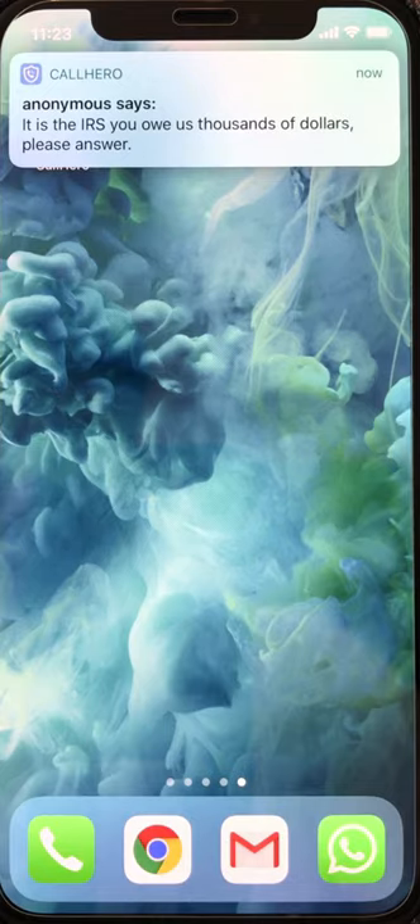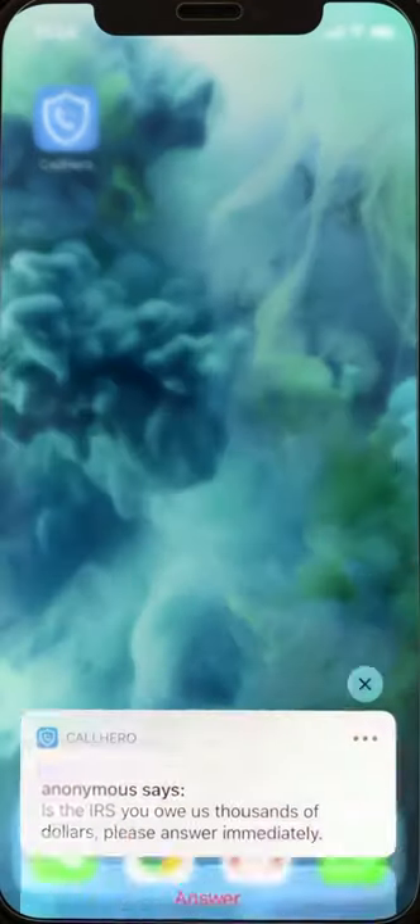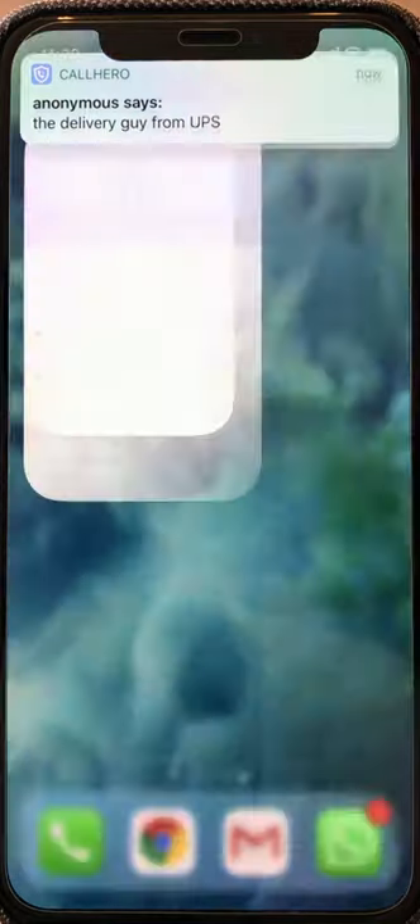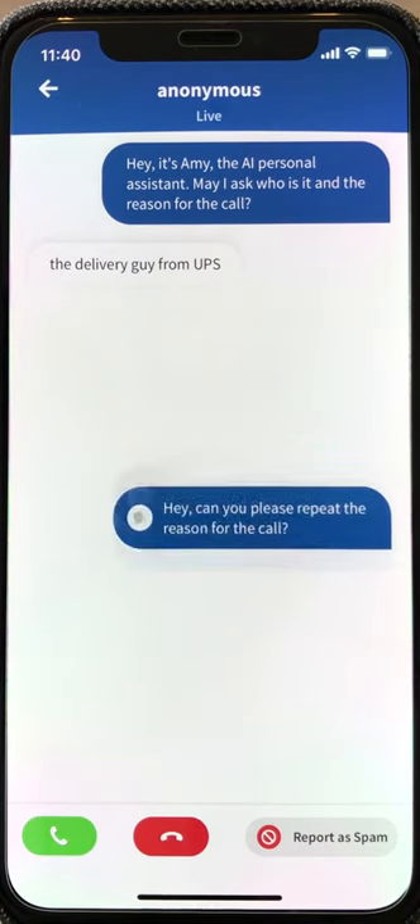After a few seconds, you'll get a notification with who's calling and why. Either drag the notification down to use quick actions, or tap it for more options. The caller will hear the question you chose and you'll see their answer, just like a chat.